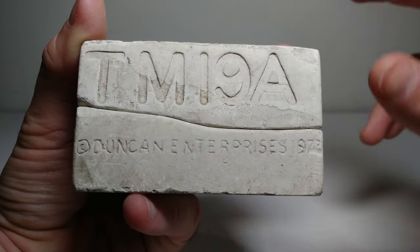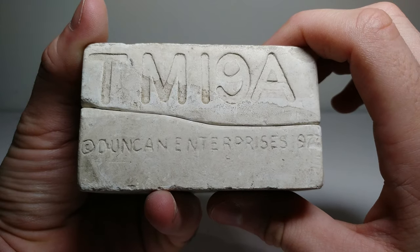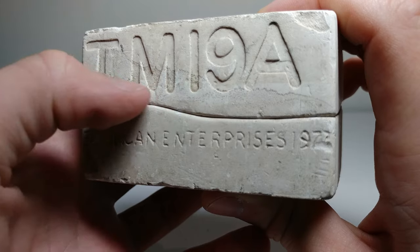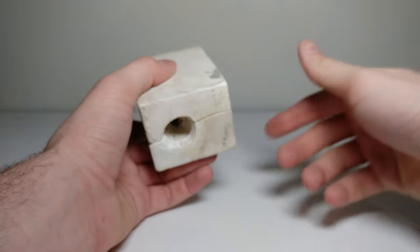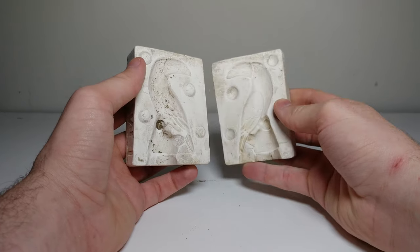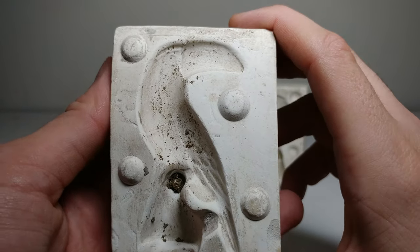If we zoom in right here, we can see that this one was manufactured all the way back in 1977 by Duncan Enterprises. It says TM19A, and you can see from the age there's a pitting inside the lettering. There's some dirt falling out — let's zoom in on that. Moving over here, we can actually open this up, which reveals that this is a mold for a toucan.